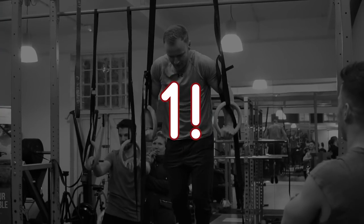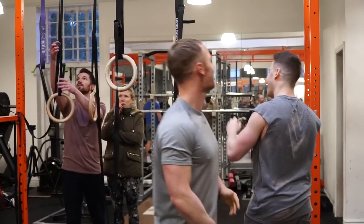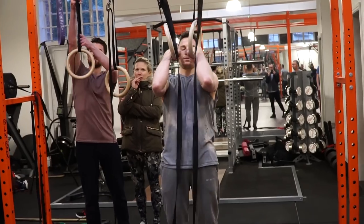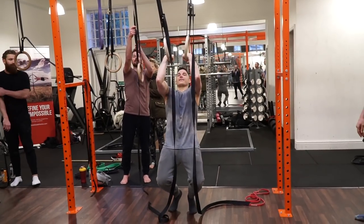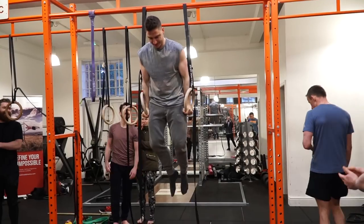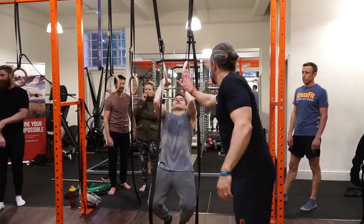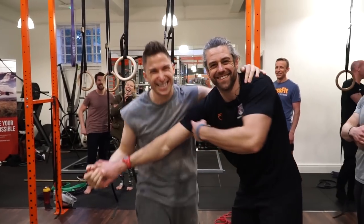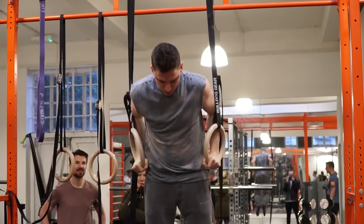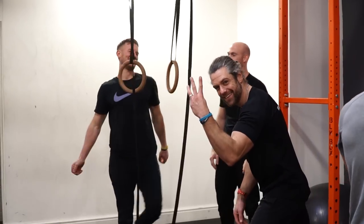I didn't do anything, I promise. Have a swap over. Right Zach, put my money on the line now — keep the rings close to you, head that football. If you don't let that left hand drop, pull right through here.